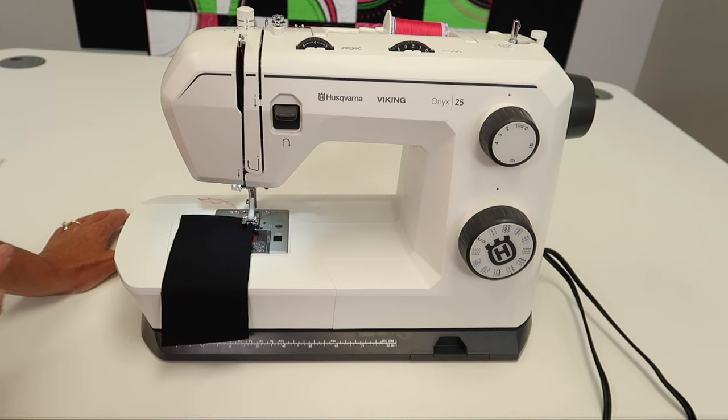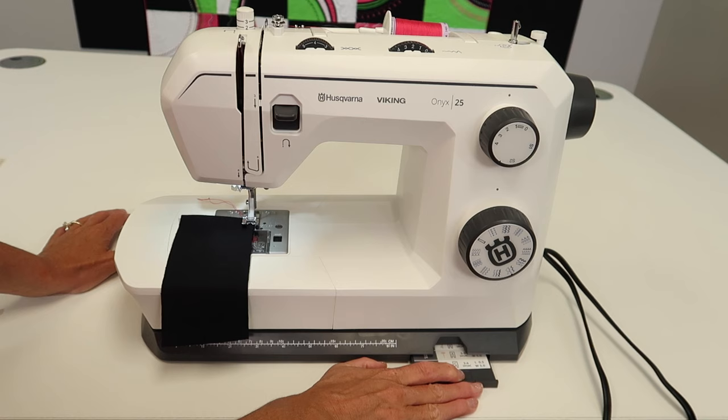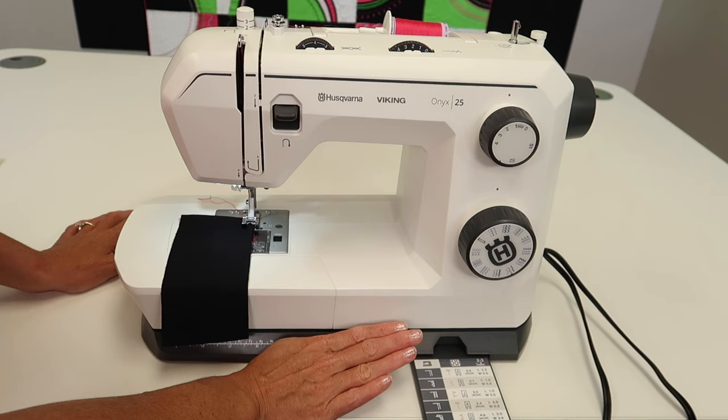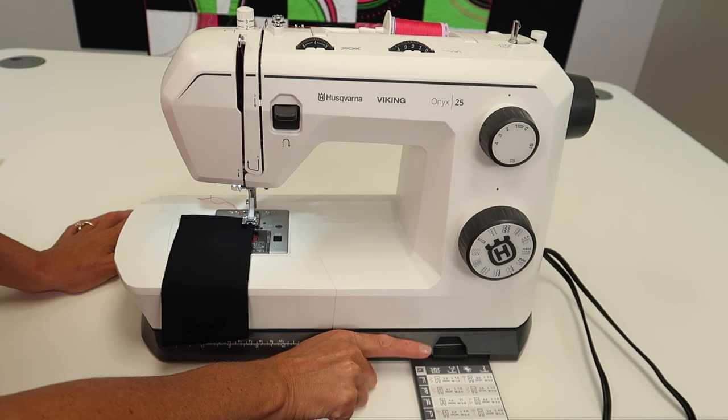One of the things we're going to peek at is this handy reference. As I pull it out, I'm reminded that there are actually two levels to this. One is for when you are working with regular woven fabrics, and the bottom one is when you're working on knit fabrics. Let's explain the difference.